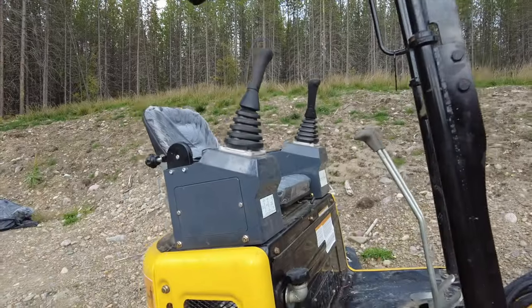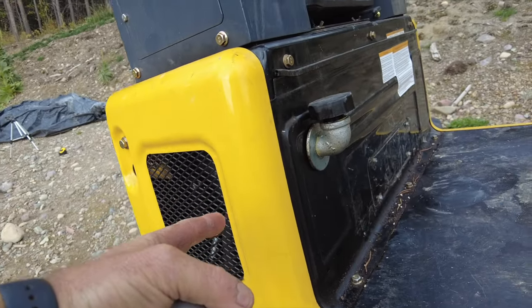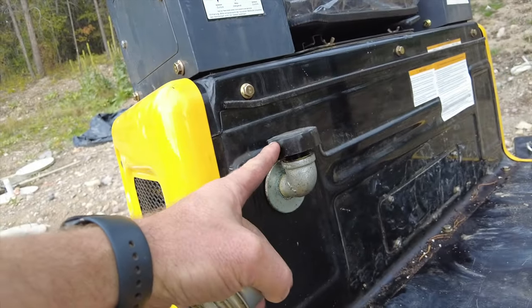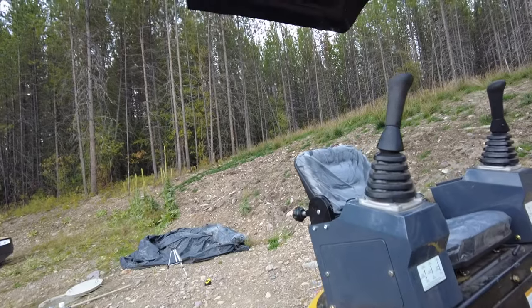It also didn't have a lot of space inside because it was up in there and wasn't quite high enough. When it did leak, it got all inside the machine. So I brought it outside the machine and put just another hydraulic vent cap on it, and everything seems to be working just fine now. That's the follow-up on that little vent issue — have a great day.